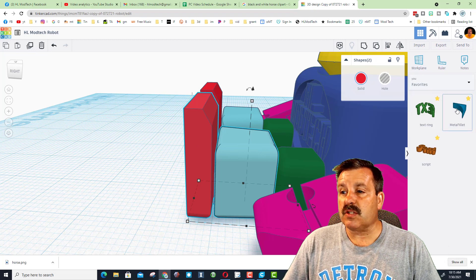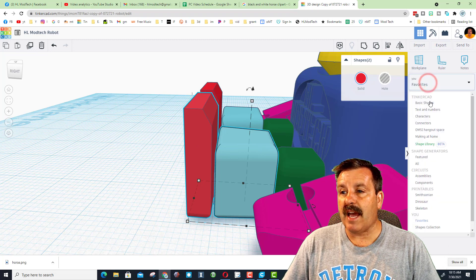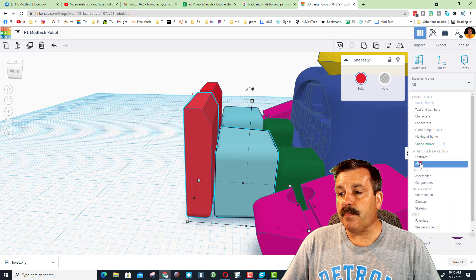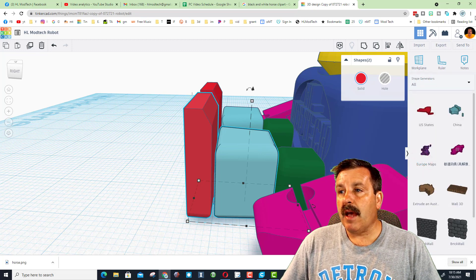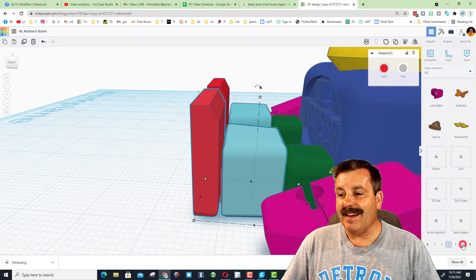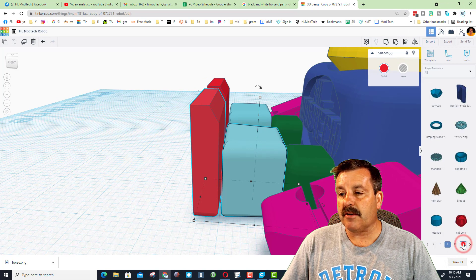Let me show you how to find this Meta Fillet so you can add it to your system and keep it as well. Instead of basic shapes, we go down to all shapes. If you shrink to 80%, you can see the little numbers the entire time.